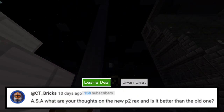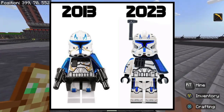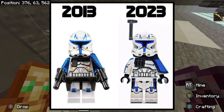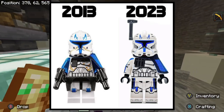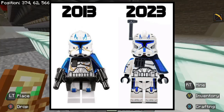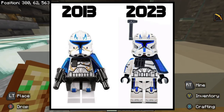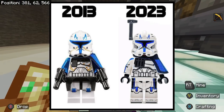Next question is from CT Bricks: ASA, what is your thoughts on the new Phase 2 Rex and is it better than the old one? Honestly, I don't think the new one is absolutely horrible or anything, but I definitely don't think it's amazing. Even though this newer one has better helmet printing, the helmet holes look dumb, and that ammo packet in the middle is just kind of weird because it's extra large on the new one for no reason at all. The new one just has a print for the waist cape instead of an actual waist cape — why couldn't we have gotten it? It was in a $650 set. I do like the addition of the antenna on the new one, but it looks weird because on the other side you just have that ugly hole. I don't like the helmet holes.